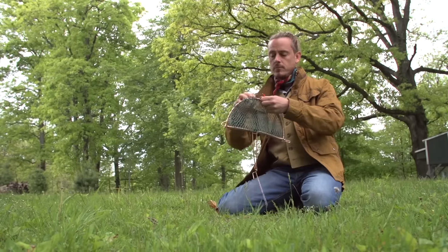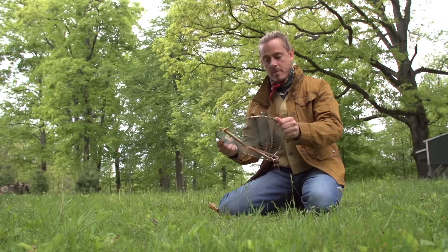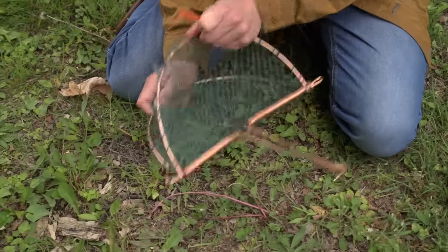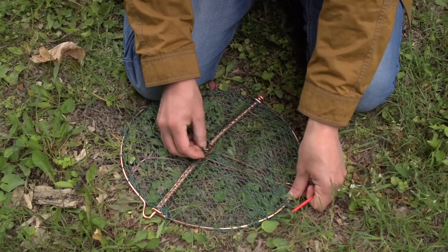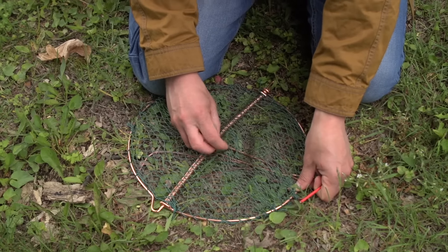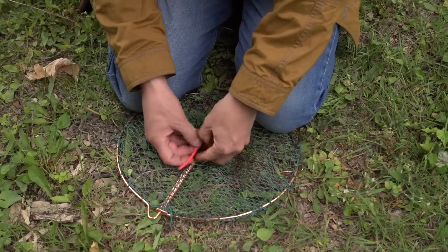With this trap right here it couldn't be easier. We just literally open this trap up flat and we're going to put the bottom on the ground with that long copper piece down. We're going to open it up flat just like an open Venus Fly Trap. Now there's a little paper clip looking piece right here — we're going to pull that through the netting, and this right here is where our bait goes. I'm just going to use my knees to hold the trap open.